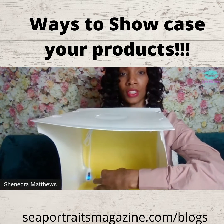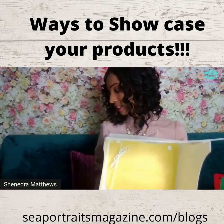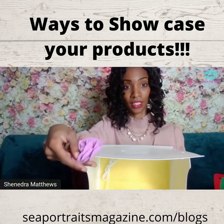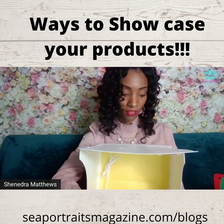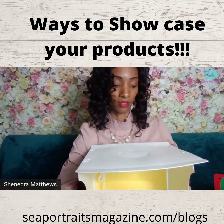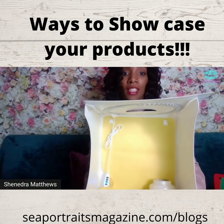You can get strobe lights from the Dollar Tree or Five Below. Now these at the Dollar Tree are little fake flowers. You could put the flowers in the front of where you place the actual candle. I'll show you what I'm doing.